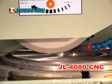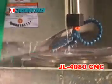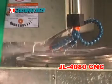Ball screws are used and an AC servo motor drives the ball screws directly and intelligently using an intelligent software servo, which helps realize high speed, consistent machining with a high frequency response.